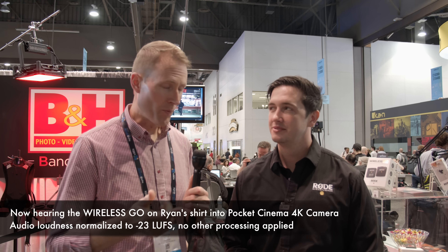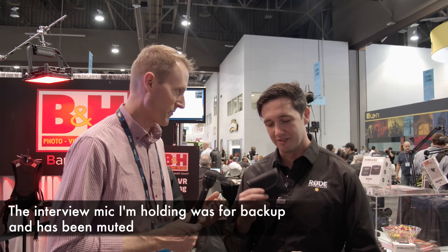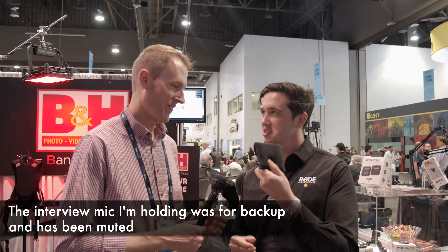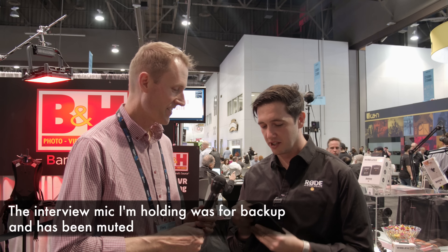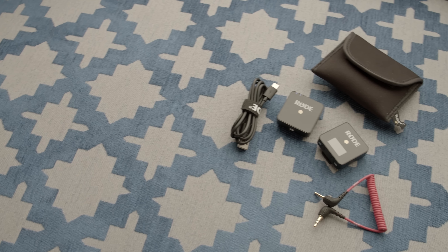We're here at NAB 2019 at the B&H booth with Ryan from Rode. We have some exciting things here — my audience is dying to hear about the Wireless GO. So in this very small pouch here is the Rode Wireless GO. It is the smallest professional belt pack transmitter-receiver wireless system available.